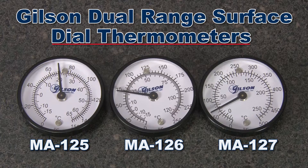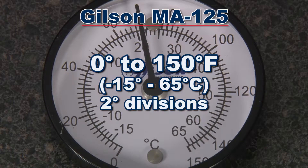Gilson offers three models to choose from. The MA-125 has a temperature range of 0 to 150 degrees Fahrenheit with 2 degree divisions.